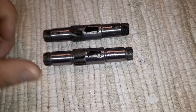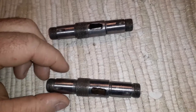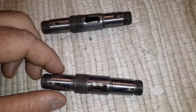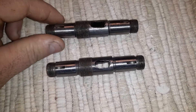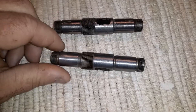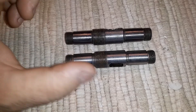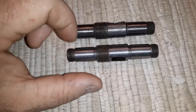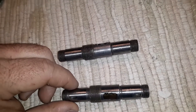Hey guys, I figured since everyone keeps asking, what's so great about a safe clutch? Well, I'm going to show you. So these two shafts were in the Minarelli builds a while back, and I used the big green spring in one of them, and then the regular stock spring tightened up in the other one.